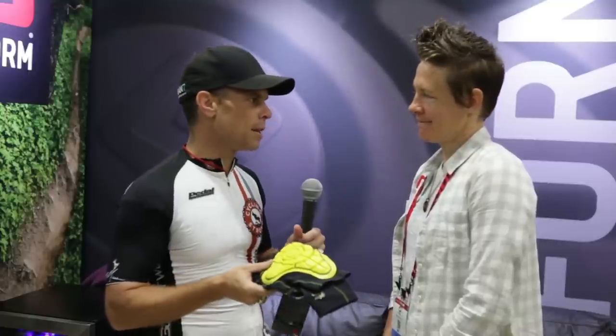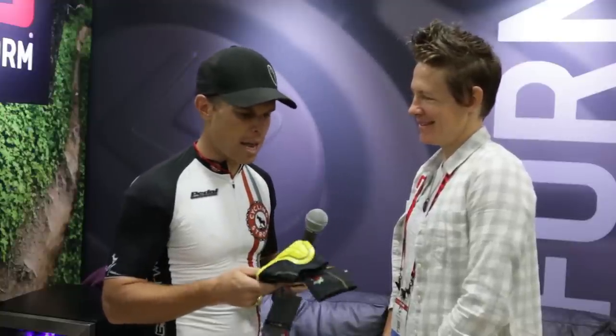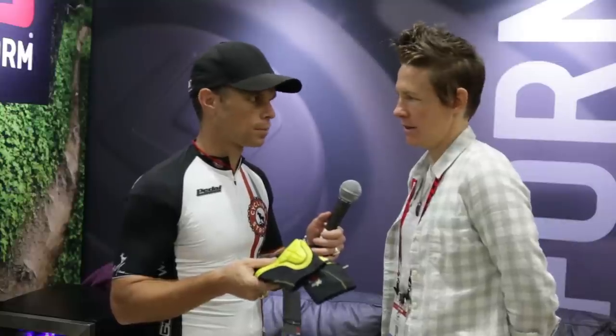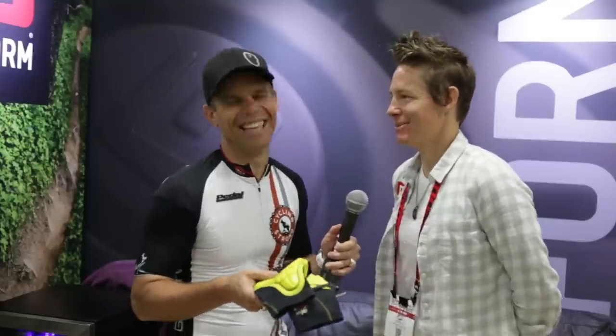I just think this is amazing. Thank you for bringing this to market. Thanks for taking some time today to explain the product to us. Now, they can find you in bike shops — QBP is their distributor in the US — and also direct and online. You can purchase direct from them as well. That's awesome.